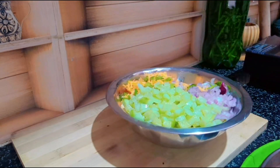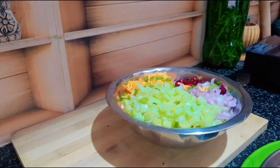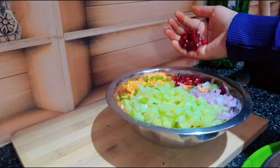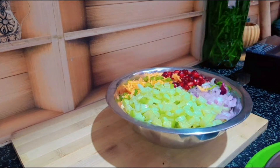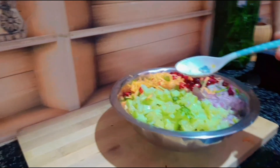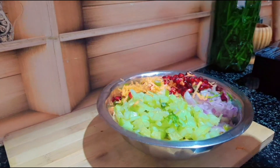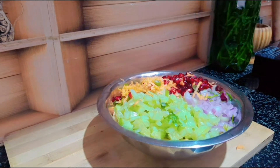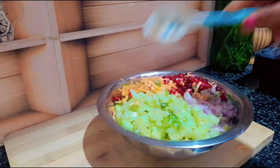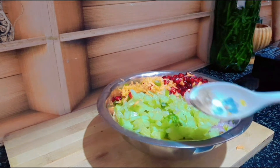So, if you like this, it will be very healthy. We will mix it with salt. We will mix it with lemon. This will be squeezed in half a lemon.